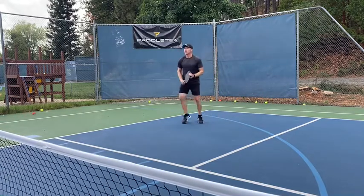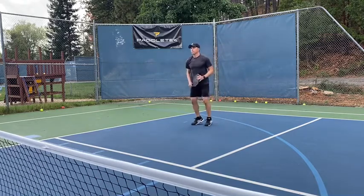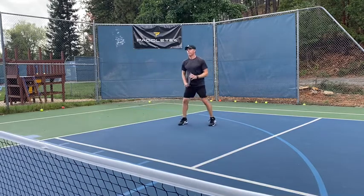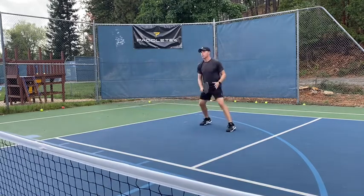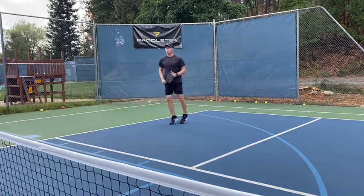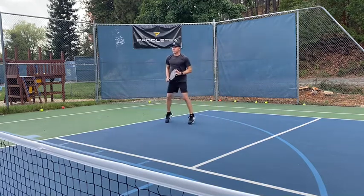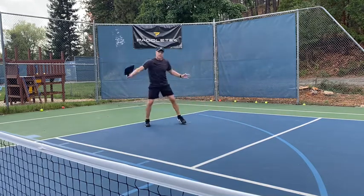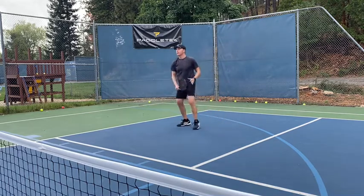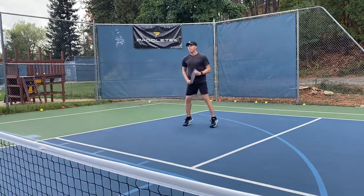I've moved up to the transition zone, and you'll be able to see the split step a little more clearly. Watch how I hop, and then as the ball comes into play, you see I'm ready for it. That hop allows me to see the ball more clearly, and it keeps me actively engaged with my feet, which allows me to play the ball more effectively — in other words, I'm not letting the ball play me.